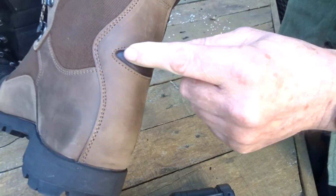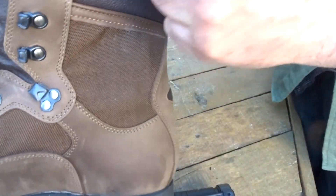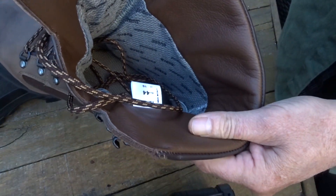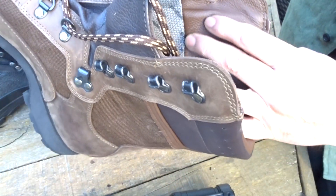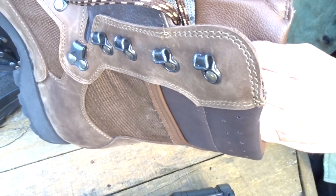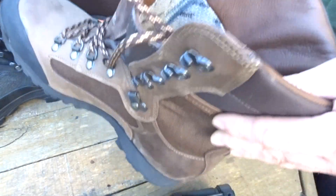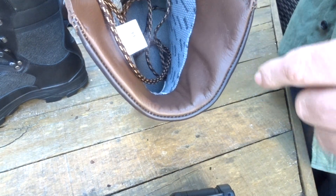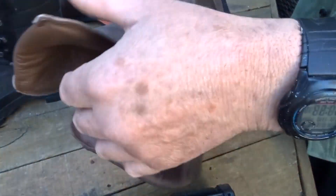The leather is nubuck, 2.8mm thick. There's a small heel rand here, and textile sections for breathability with vent holes. There's a leather cuff, which is actually a high wear area that a lot of boots get wrong — the stitching here is not exposed, which is great. It has an eVent liner, 30k reinforced.